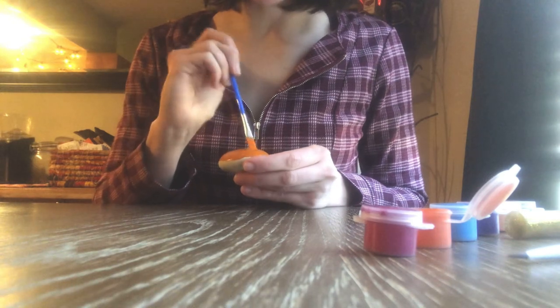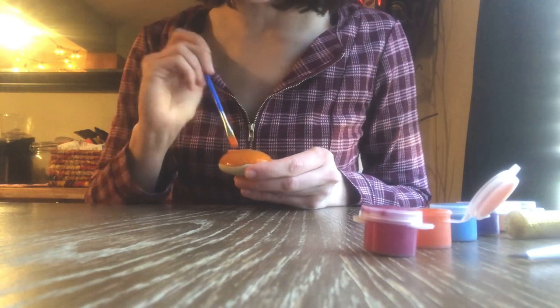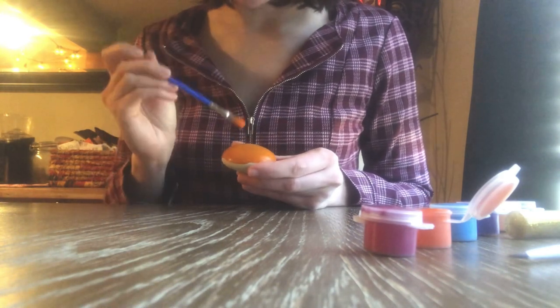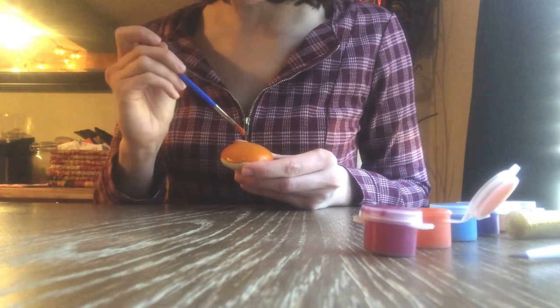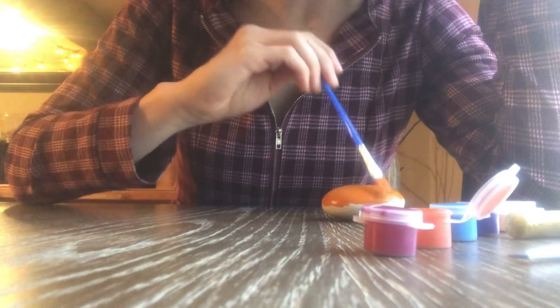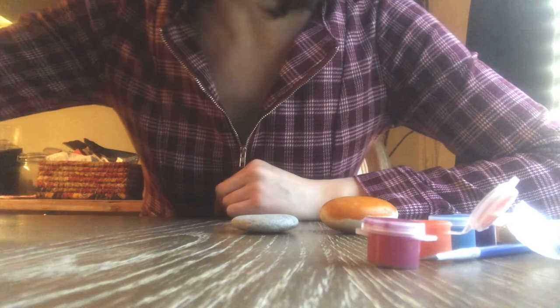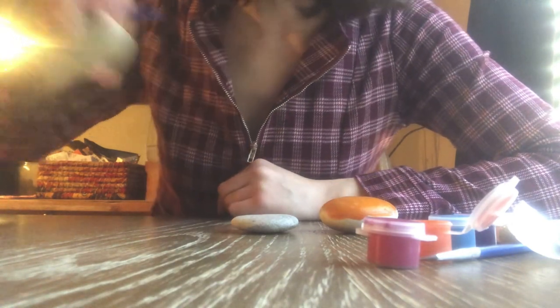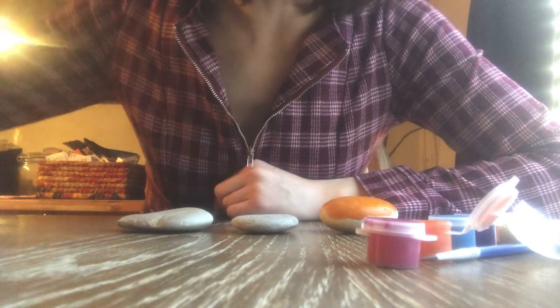I don't think I'll paint the whole rock — I think I'll just paint the face of it, because I don't want to get too much paint on the table. So, we've painted it orange. I'm going to paint multiple rocks — paint the base color, and then paint on the faces after I give them a minute to dry.